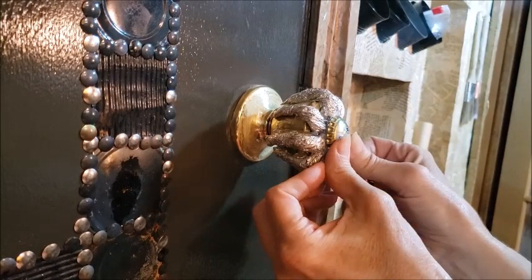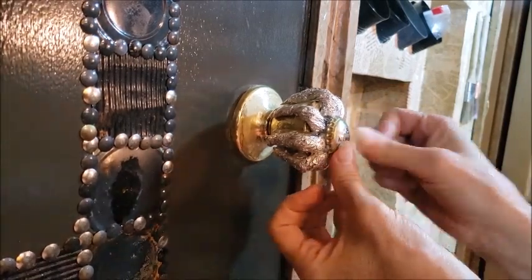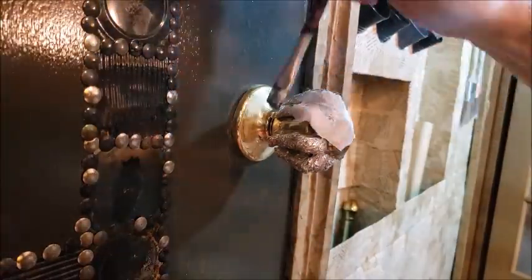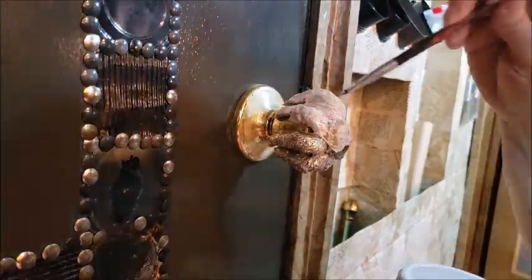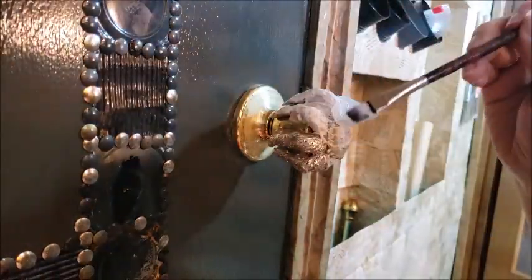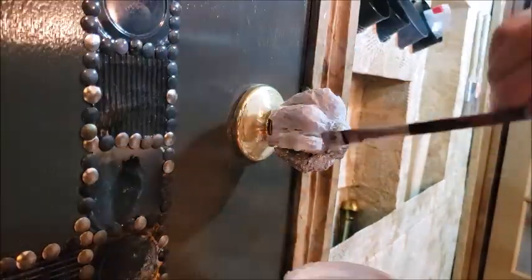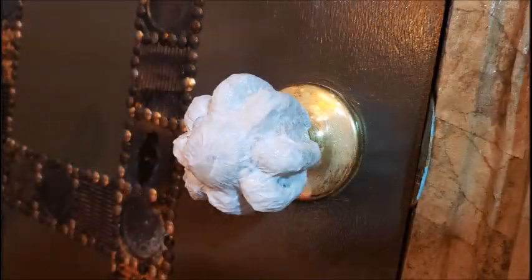So here I'm using some hot glue to glue the bottle cap to the front of the doorknob. And after that this project will be pretty much like the first project. I'm going to take some tissue paper and Mod Podge and cover the whole door handle, keeping the glue and the tissue paper out of the mechanism of the door handle. Then I'll go back with the silver spray paint, the gray paint, the yellow paint, and the orange paint until I get the rusted kind of finish that I like.